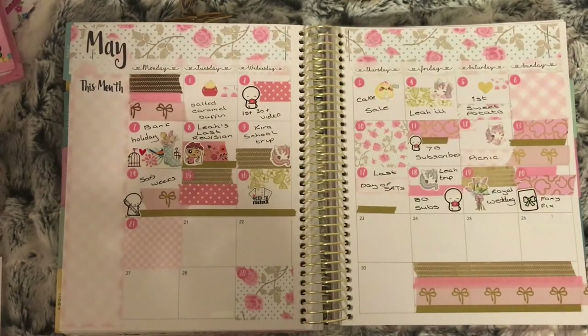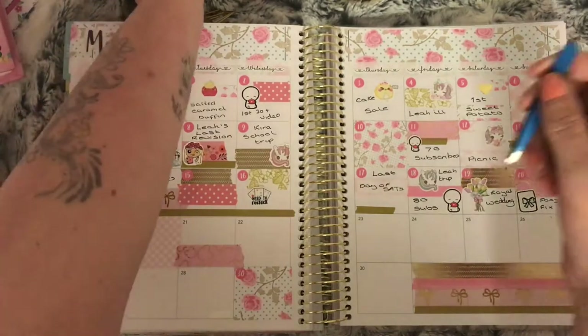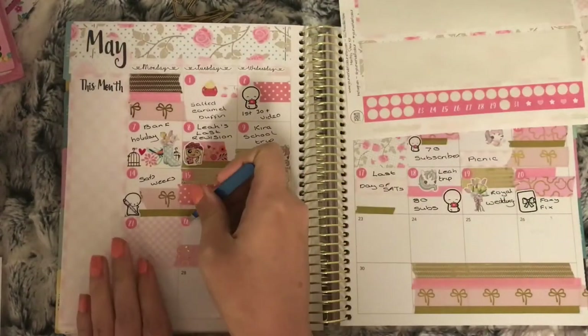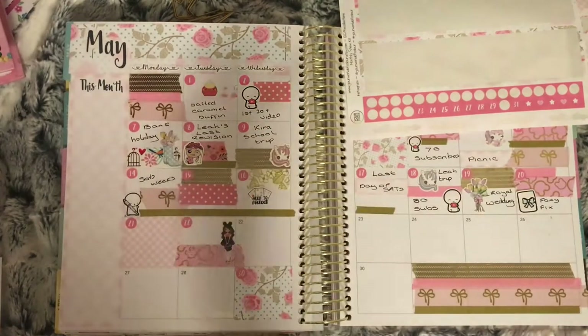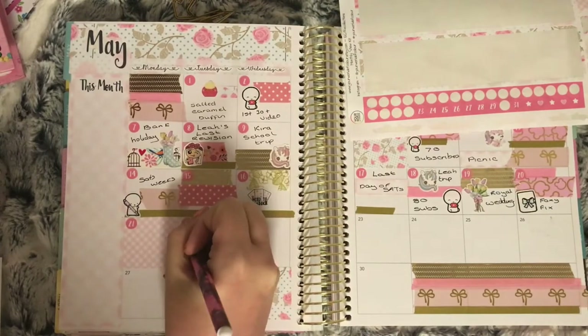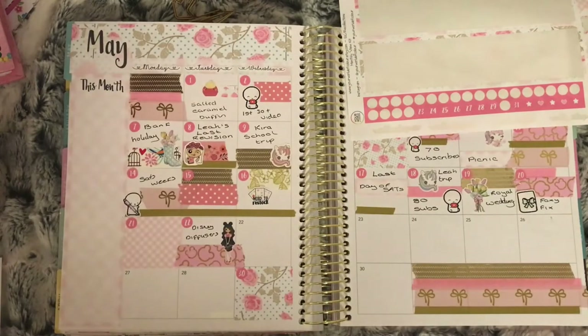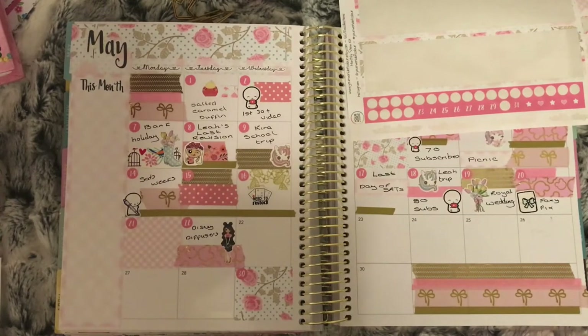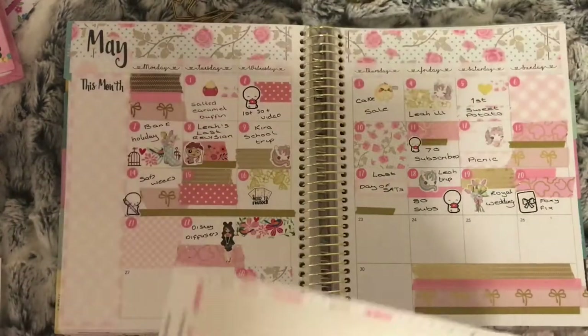On the 21st nothing went on, so I put a deco box. On the 22nd I used the bear washi again with a Disney girl from Lucinda Charlotte to mark that I saw Disney reed diffusers in Primark. On the 23rd I used the bird and flowers washi, and the sticker I used is from Peaceful Mind Designs to mark that I cleaned the carpets this day.